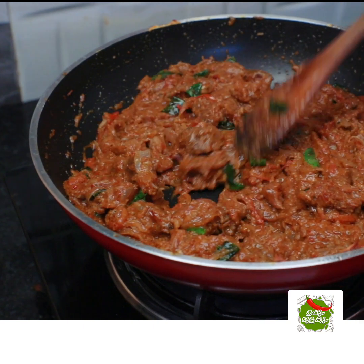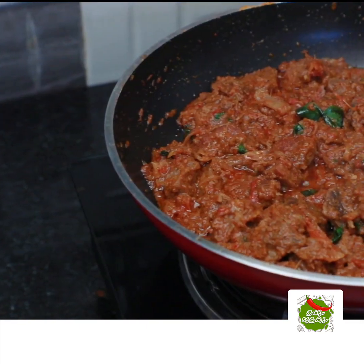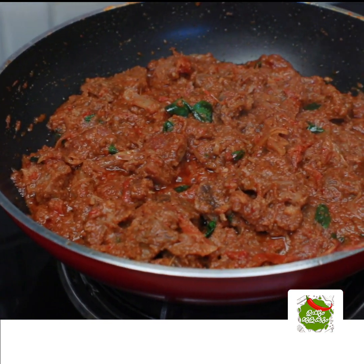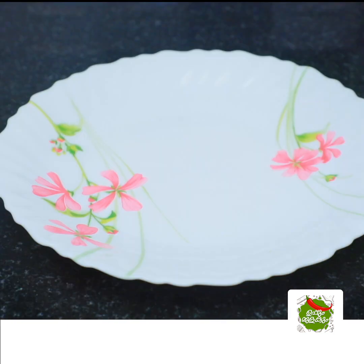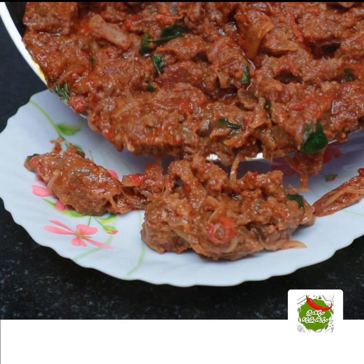If you have a gravy, please do a little bit. It will be ready to get the beef ready. Now, serve it. You can add a super combination of the beef.